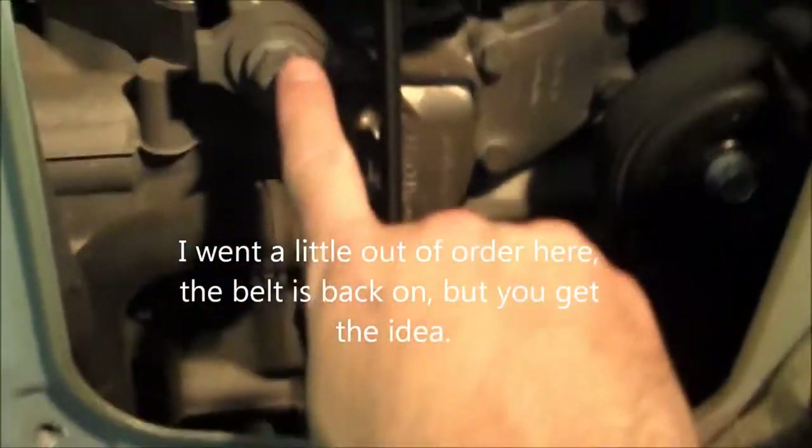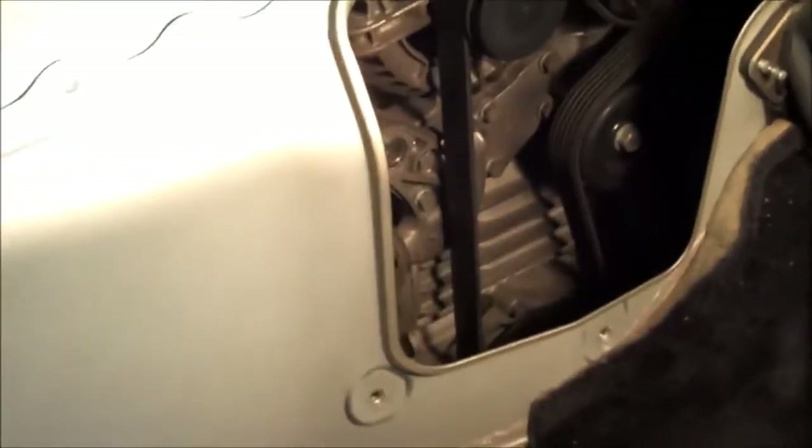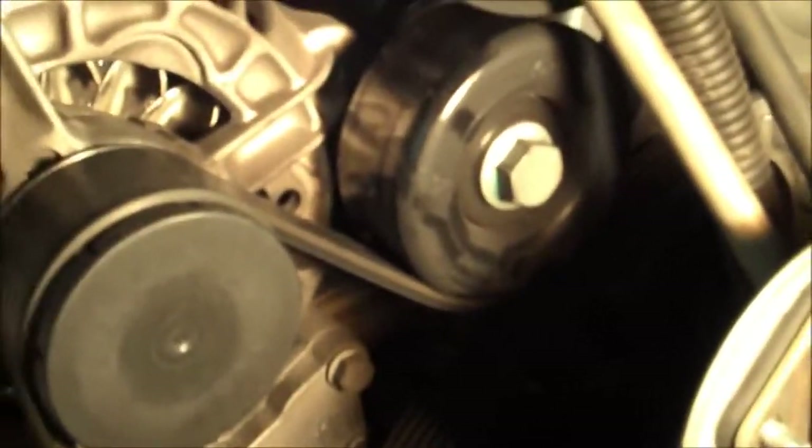The next step is to remove the alternator holding bolt, which is right here. It takes a 15 millimeter ratchet. Once we've removed the bolt out of the alternator housing — you can see that's empty — what we do is unscrew the pulley bolt only about three turns. That's what the Bentley manual says: unloosen this bolt right here to about three turns to loosen the pulley.